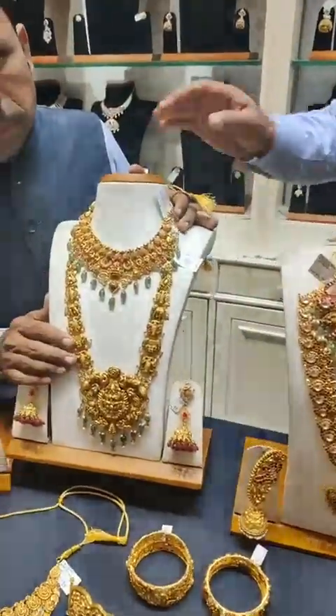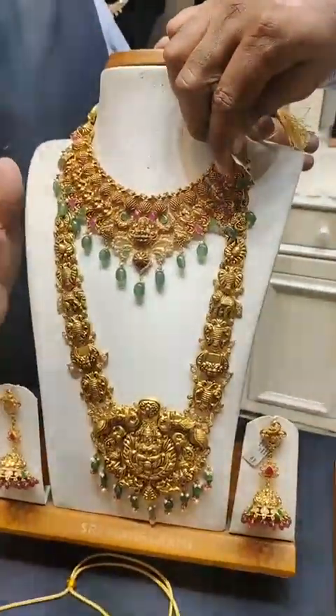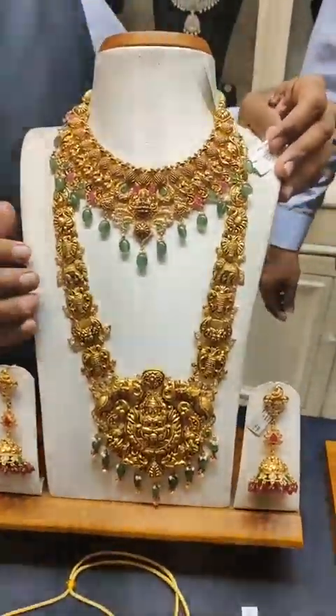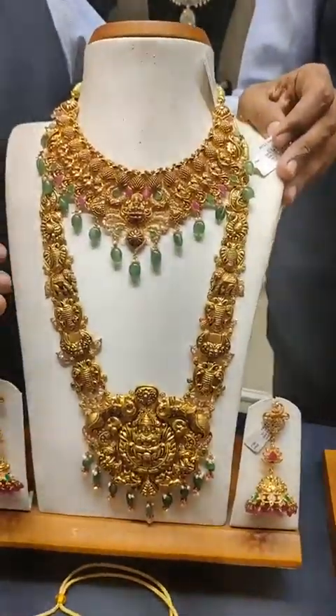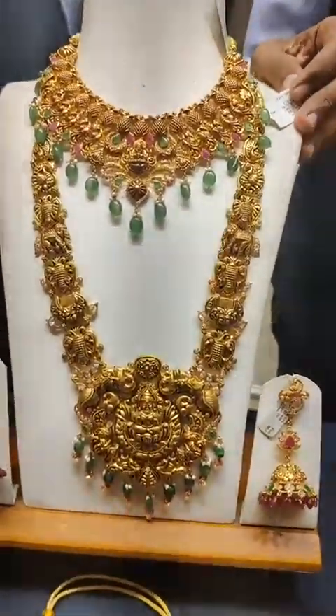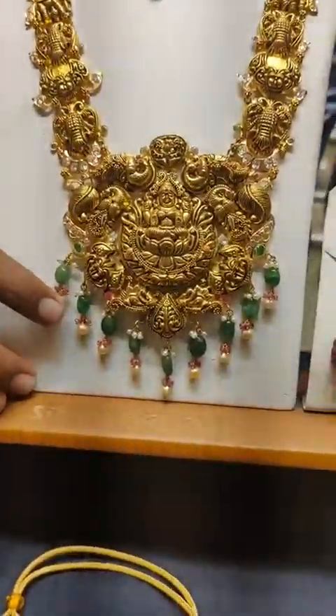This is a light weight piece, approximately 70 grams. It is a luxury item. It features pumpkin beads, south sea pearls, and color beads.